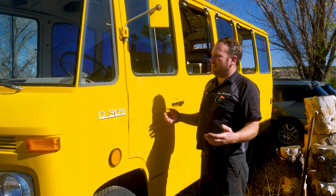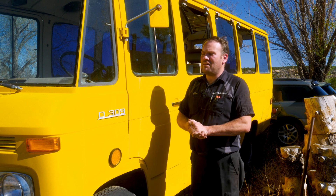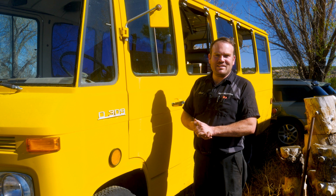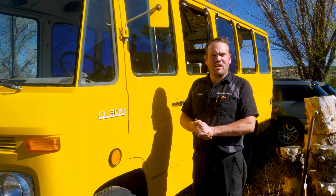Hey guys, welcome back. Let me introduce you to one of our new projects. This is a 1974 Mercedes 0309 minibus that I just bought from an old man that was getting ready to have an auction.